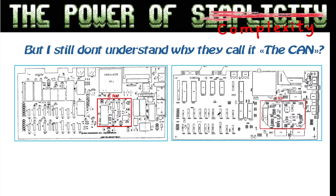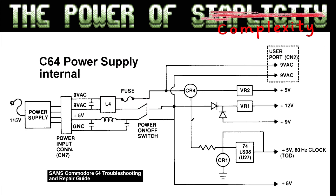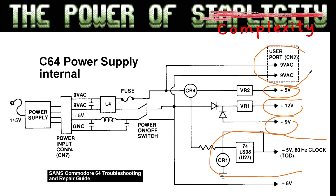If you don't understand what I mean by 'the can' — this is inside the insulator can. This is a block diagram of a C64 power supply from the Sam's Commodore 64 Troubleshooting and Repair Guide. It's actually quite good: you have the circuit for the Time of Day clock, the 9 volt unregulated, the 5 volt, the 12 volt, and the user port. By doing it my way I have also described where each of these voltages are going.